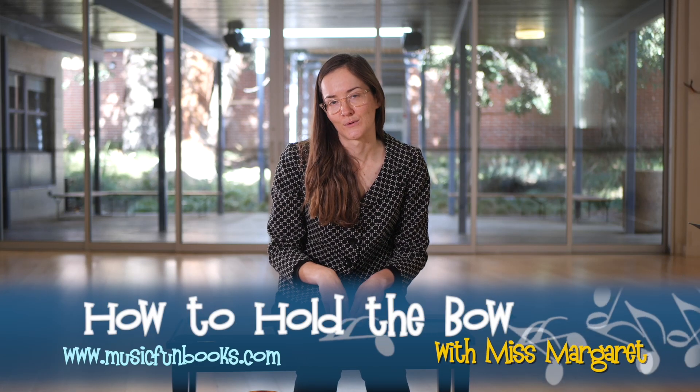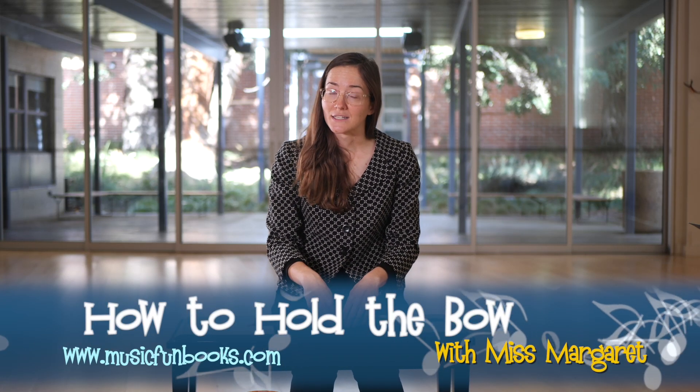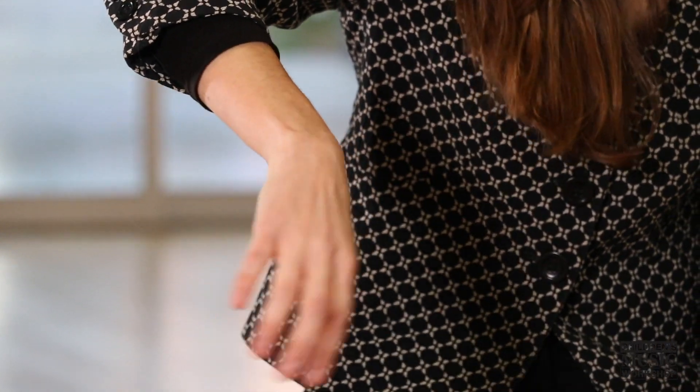One of the most important parts of learning the bow hold is relaxation. You want your hands to be nice and relaxed. So before you start, put your bow on your lap and work on relaxing your hand. I like to pretend that my hand is in a bucket of water and I'm kind of swirling it around.